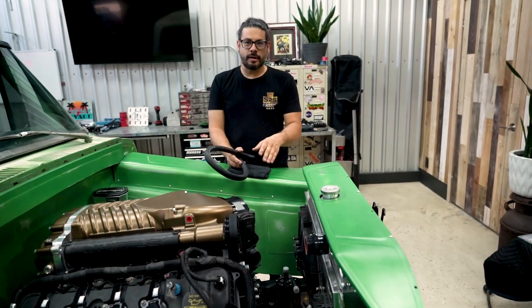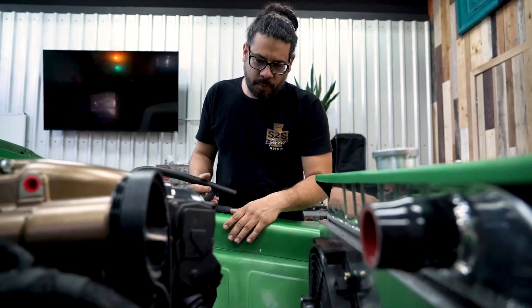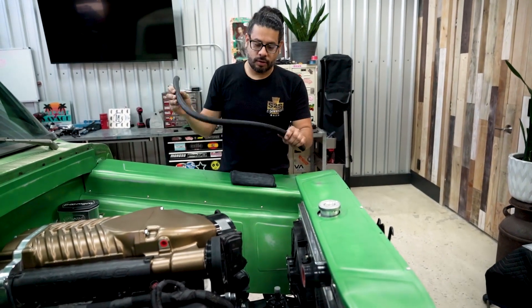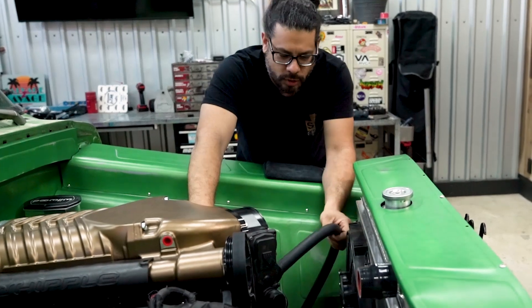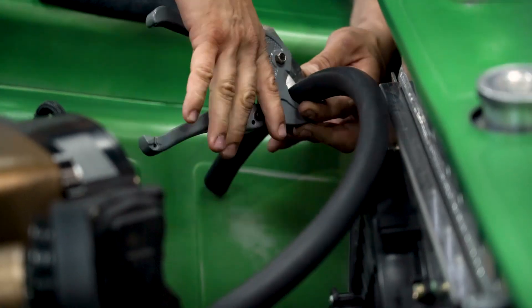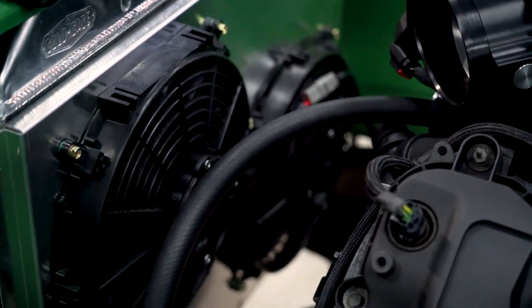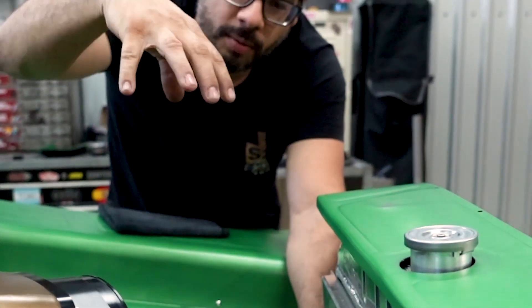Now we're routing the hoses. It was really important to have the radiator mounted in the core support so we can get the proper length and routing. One thing to remember when routing hoses or plumbing any cooling system is to always have long, sweeping bends — you never want an abrupt stop or tight turn where the hose could kink and cause a flow restriction. You can see we have a very smooth sweeping turn straight down, and we're actually going to follow the profile of our intake to hide it from view at the top.